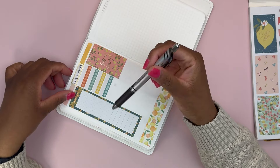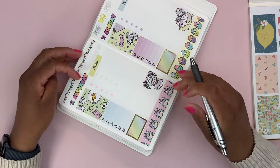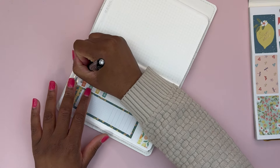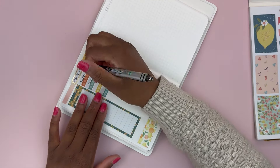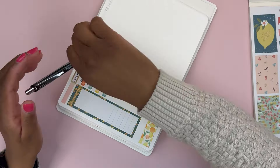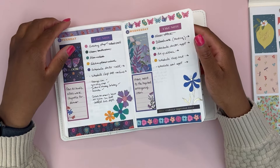I use the Pentel Energel Clena 0.5 when writing in my planner normally, and the 0.7 when I want something a bit bolder. So writing in the habits: walking, tidy up, meds, and journal. I'm starting to feel the bump in this planner when I write — it's a bit squishy so I have to push down to have something solid. I feel a little out of practice, even though it's only been a week since I decorated in here. So we have our to-do list, notes, decorative box, habit trackers, and meal plan.